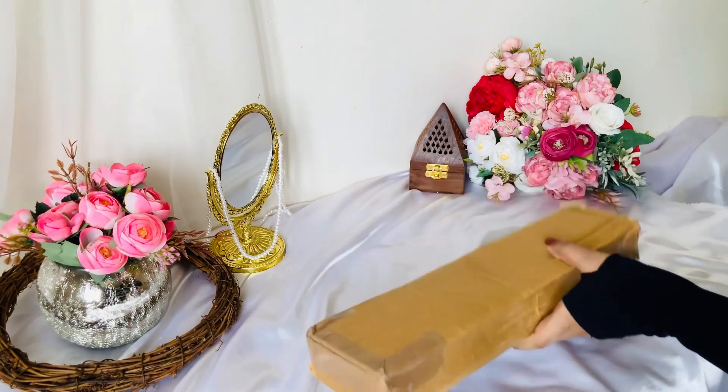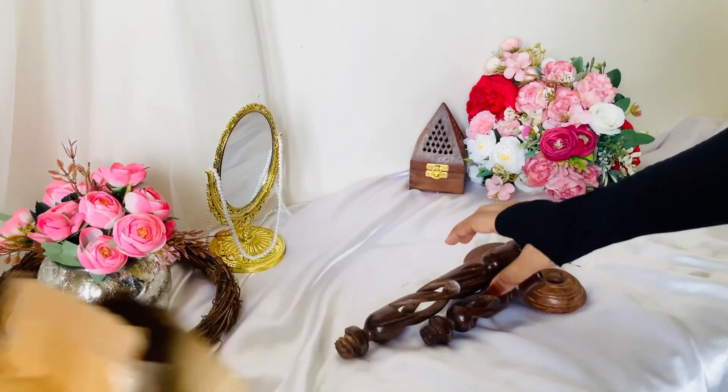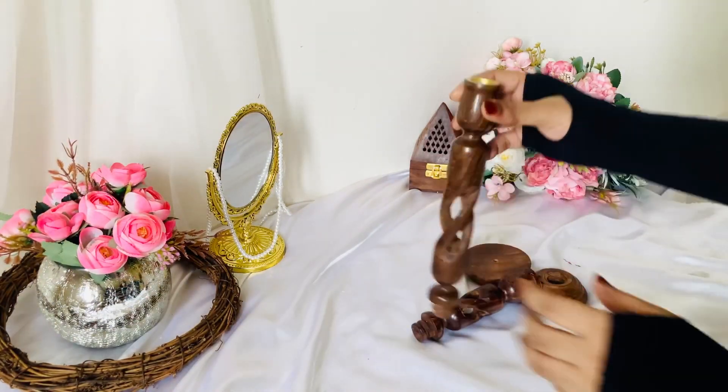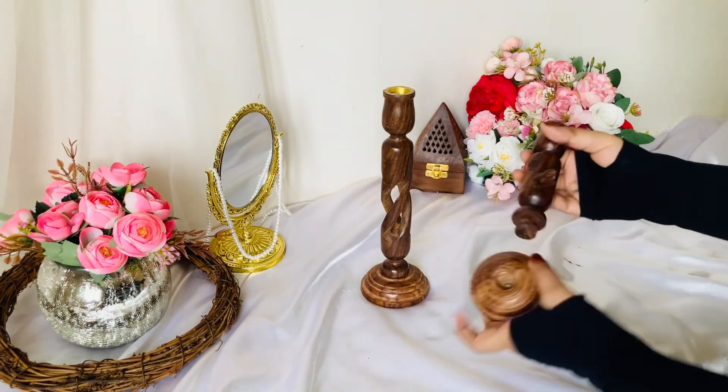I'm going to take a look at the canvas, and I'm going to put a little bit on the canvas. Let's make it look good for you.